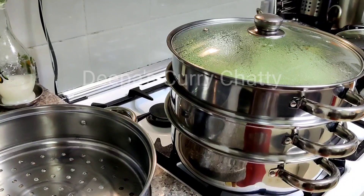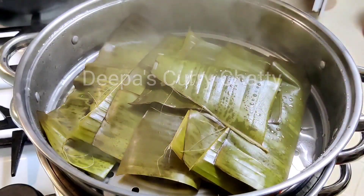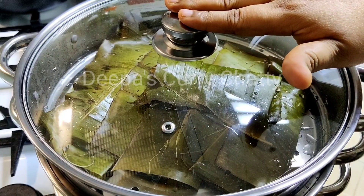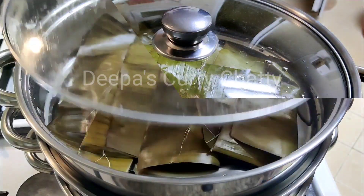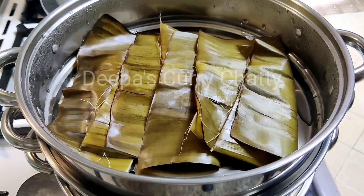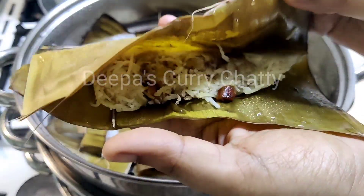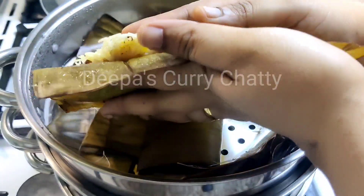Now here we are going to remove the filling. So, we have to remove the filling in the back. Get ready and then cut — put the mixture in the same way by using your fingers.